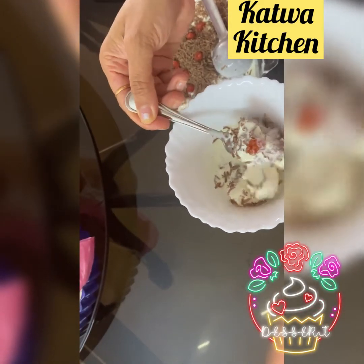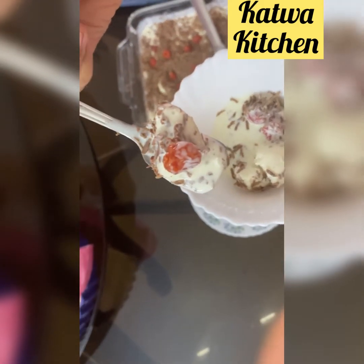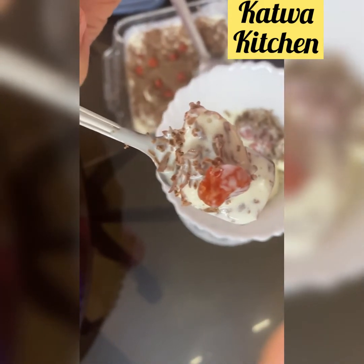Hello friends and welcome back to Katwa Kitchen. Today we are going to make a yummy rasgulla dessert.